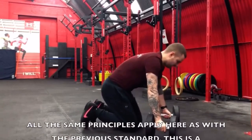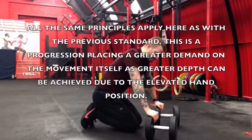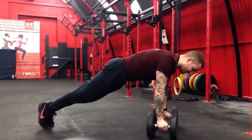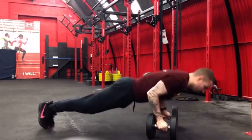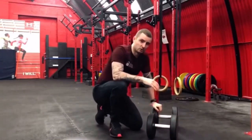You could use parallettes — if you don't know what they are, just grab some dumbbells instead. Same position, driving down and back through, really good to be in that neutral position.